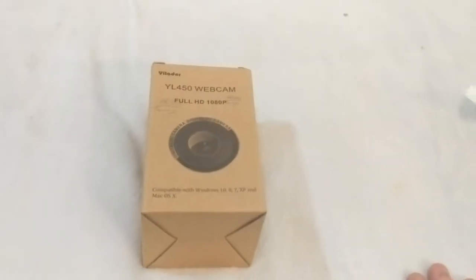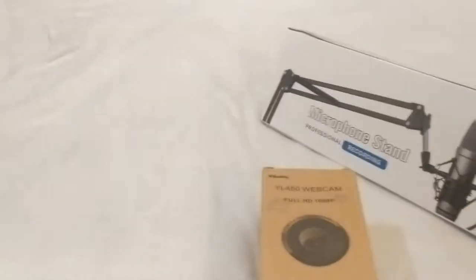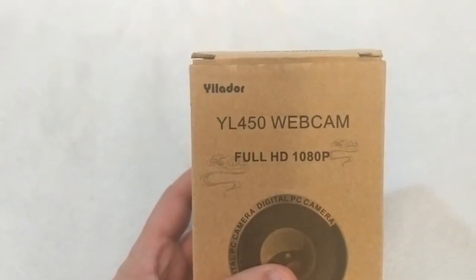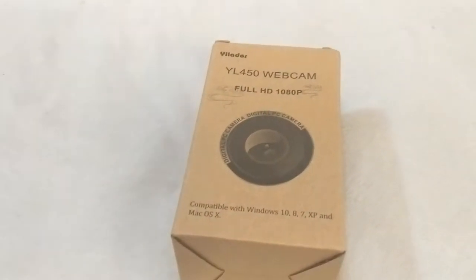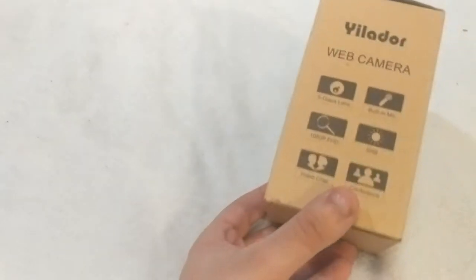What's going on guys, it's Brown Hammer here back with another video. This video is about this webcam right here. The webcam is the Yellow Door YL450, full HD 1080p. My current webcam is a Logitech C720, which is only 720p, and I need a 1080p one because I like the quality better.